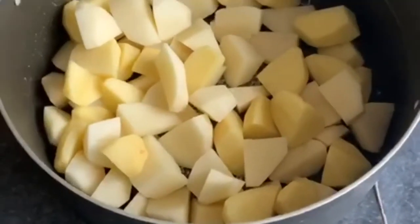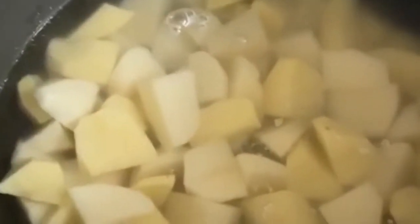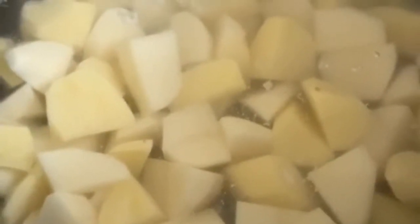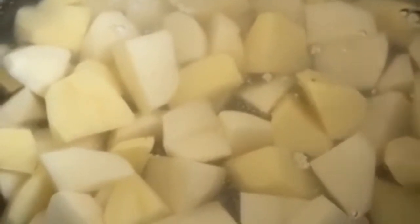I'm going to add some water now. I've just covered the potatoes with water, not too much, just above the top of the potatoes. And I'm going to boil them for 5 minutes until they're just starting to soften, not fully softened.